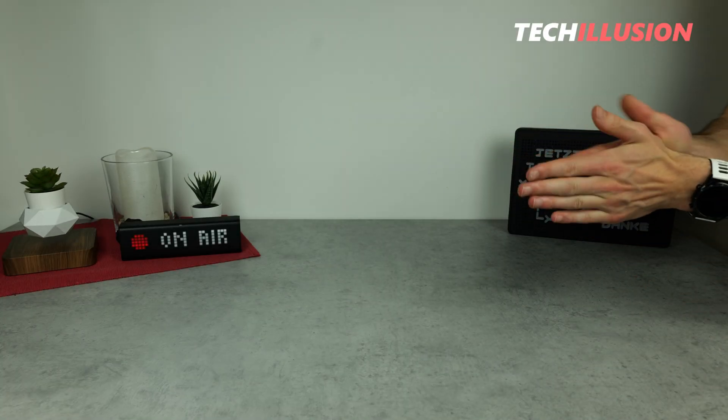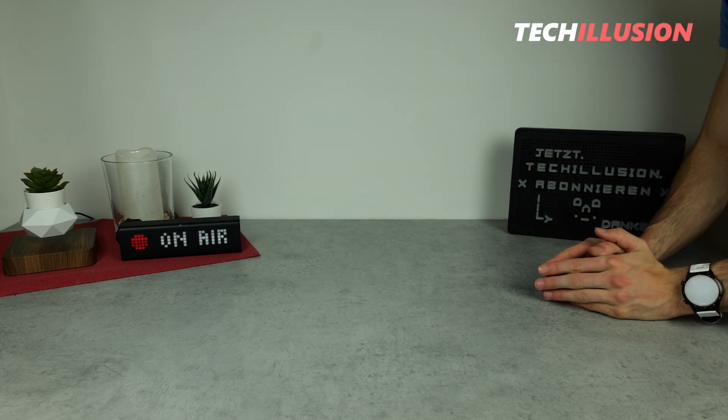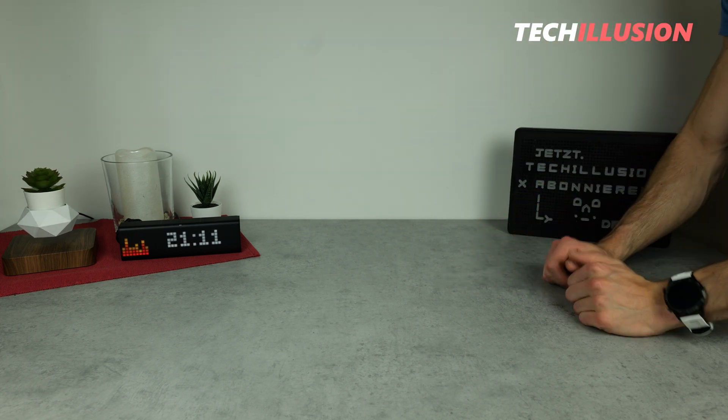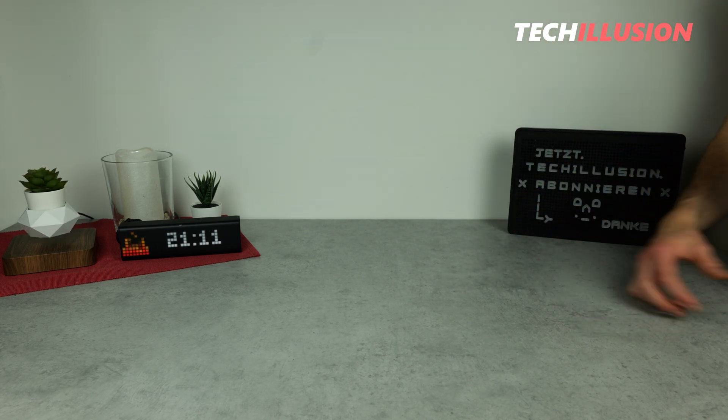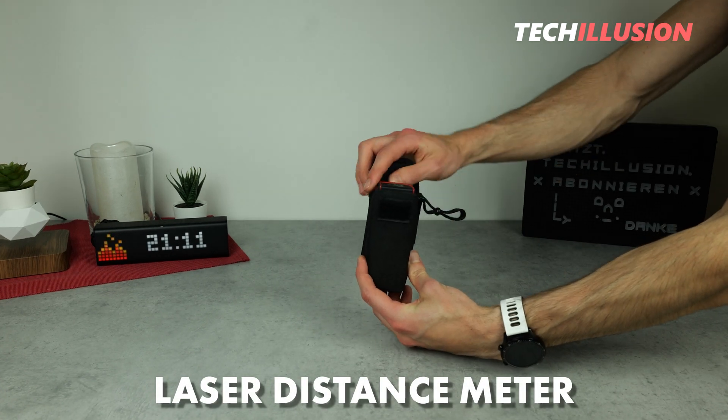Hello everyone, welcome to this new review. It's great to have you all back with us. In today's video, we're going to talk about an extremely small and extremely important device that everyone knows and should have on every construction site. I'm talking about a laser distance meter.